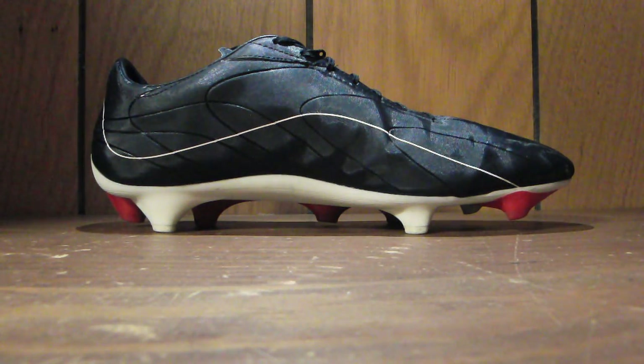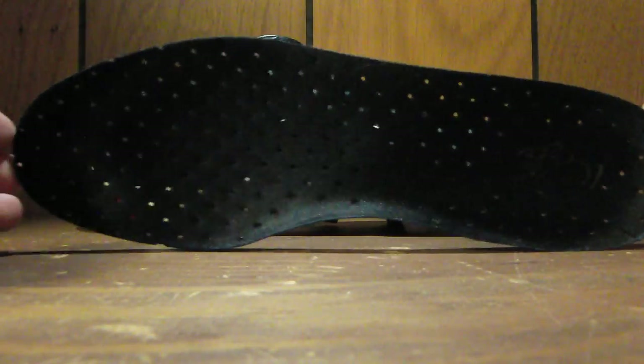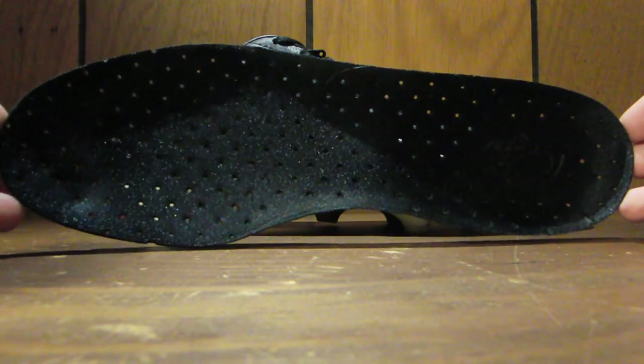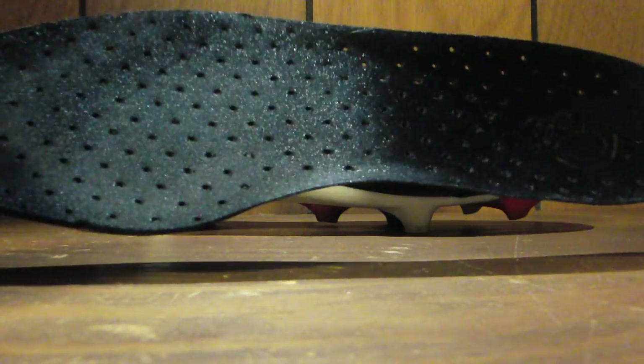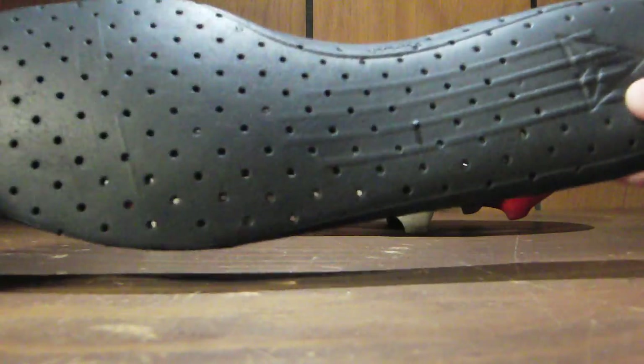Moving on to the insole. I was actually really impressed with the insole that Pele Sports released here. It's perforated, as you can see — it's got all the little holes in it. Even though they're going all out to make it lightweight, it's still a really soft insole.